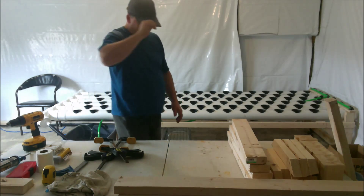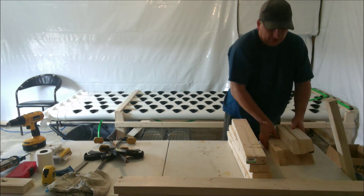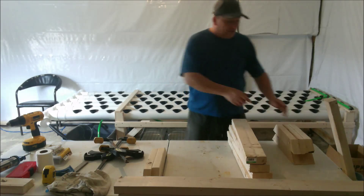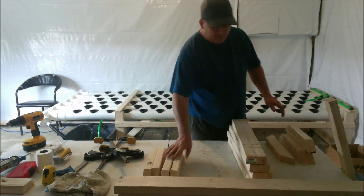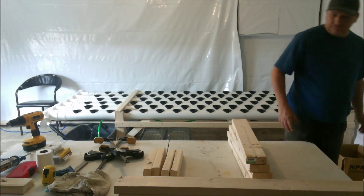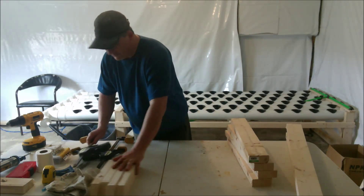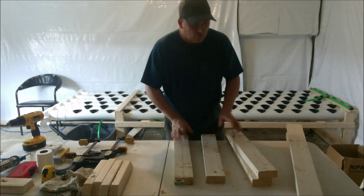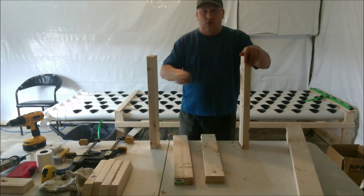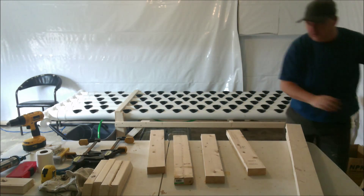First step — we're going to build the end trusses. I need two end trusses, so I need four legs. Now, what height do I put my crossband? That's easy — remember those little four-and-a-quarter inch spacer blocks? They're going to sit on my cross piece, so that's what sets the height of where the cross piece goes on the leg.